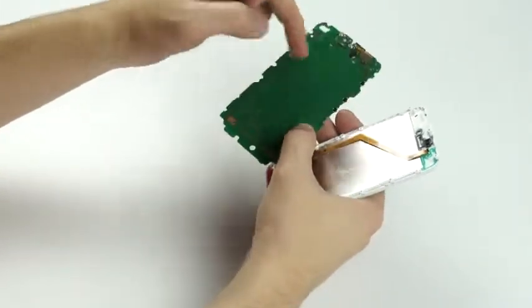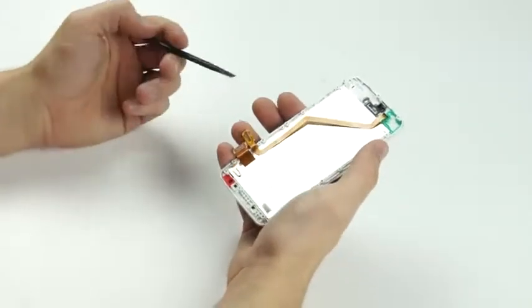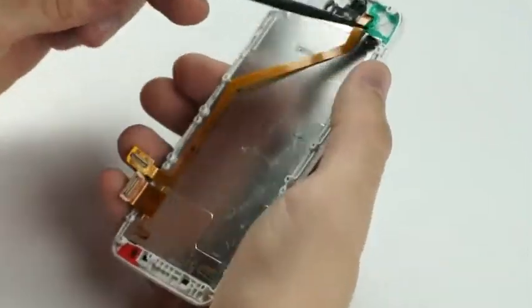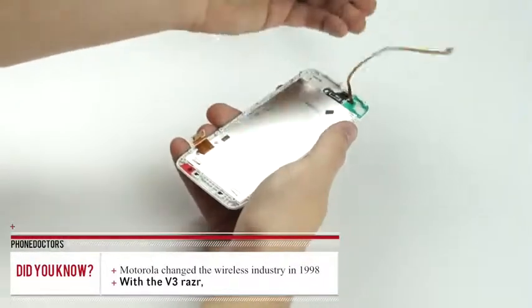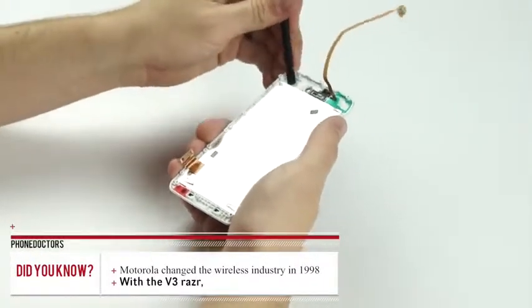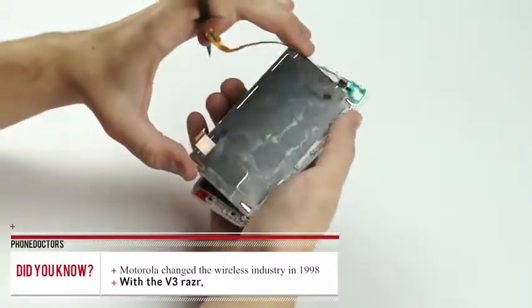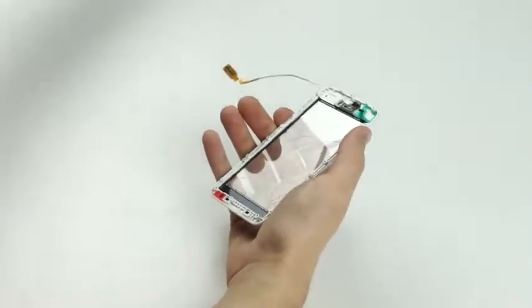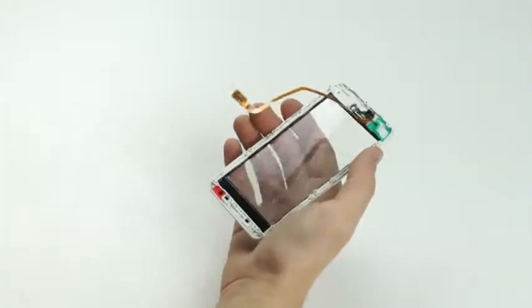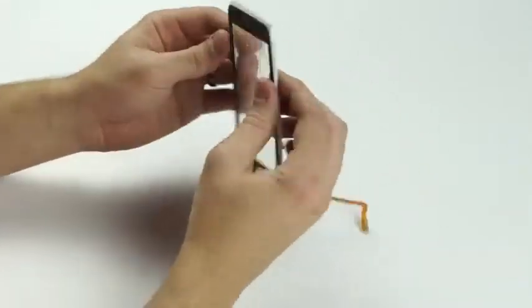Sticky stuff still attached. This long flex cable right here is your digitizer — you just peel that up like so. And we'll pull the LCD out as well, get this out of the way for the time being, and it just comes out like so. Now we're ready to take the digitizer off the frame and apply the new one on.